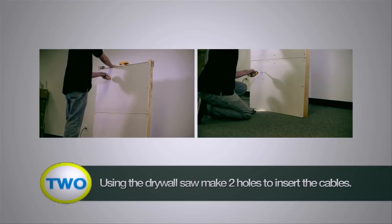Step 2: Using a drywall saw, make two holes to insert or take out the cables into the wall.